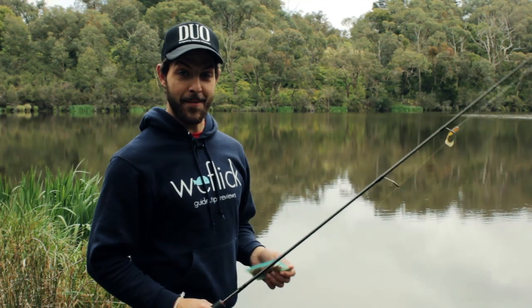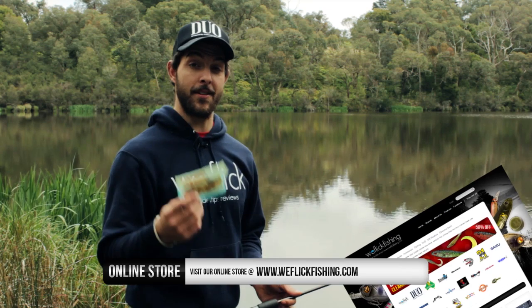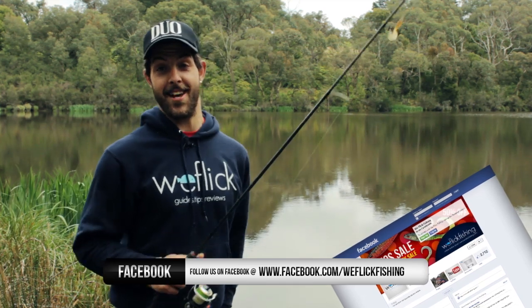I hope I've taught you something today. For those that wanted to see the skip cast and know a bit more about it, that's all I've really got to show you. If you want to try some of the Domeki baits, head to weflickfishing.com on our online store — they're pretty good value for money and you get a fair few in the pack. Thanks for watching. We'll see you at the next how-to video. I'm Jake, this is WeFlick — have a nice day.